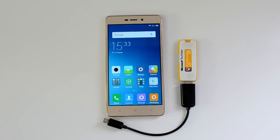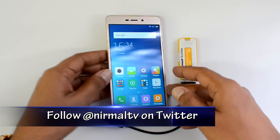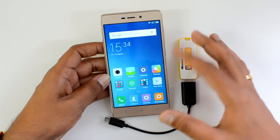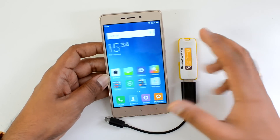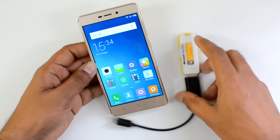Hello friends, this is Normal here for Technique. In this video we're going to test out the USB OTG functionality on the Xiaomi Redmi 3S Prime. This device was announced recently and comes with Android 6.0 Marshmallow with MIUI 7 on top, which is the latest version of Android. MIUI 7 is a custom UI, and previous Xiaomi devices have supported OTG out of the box.